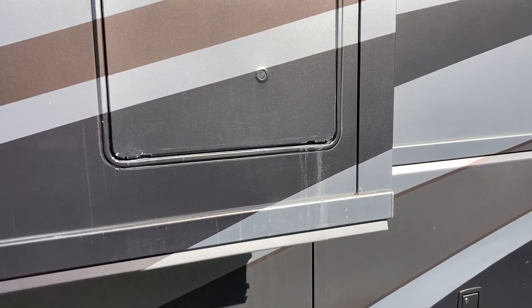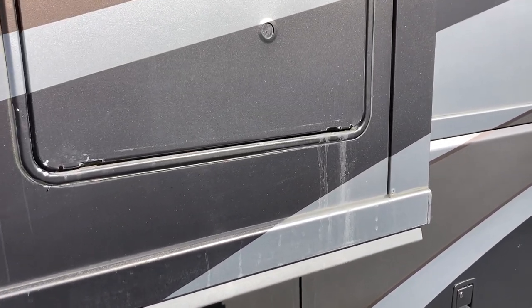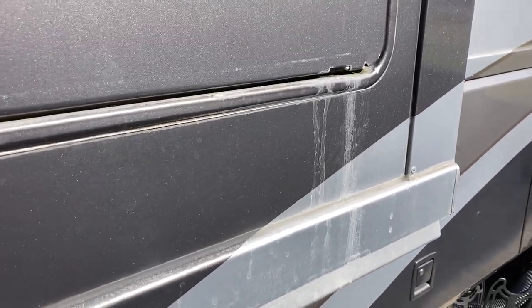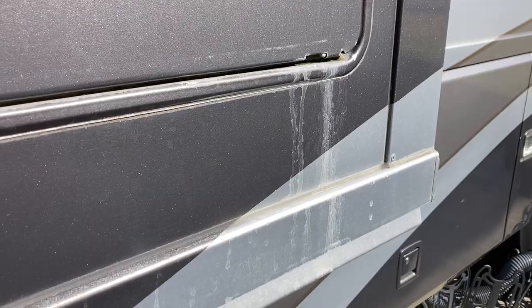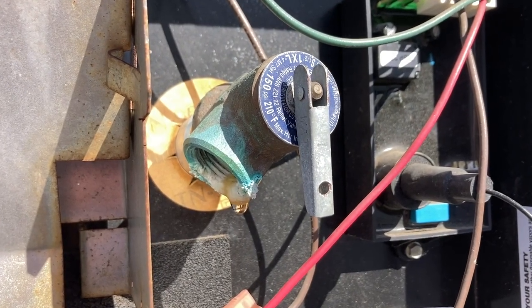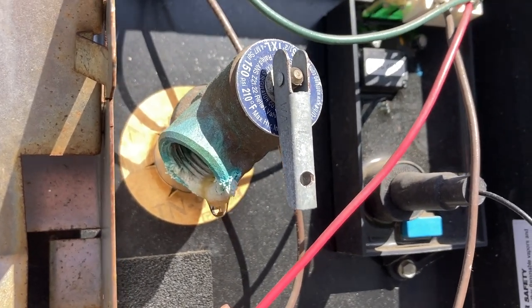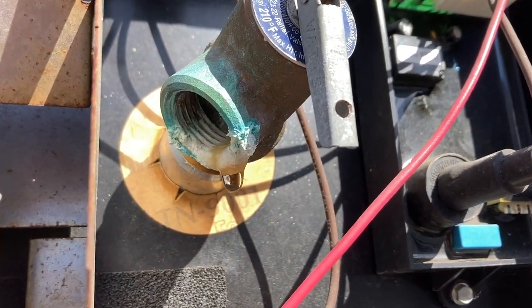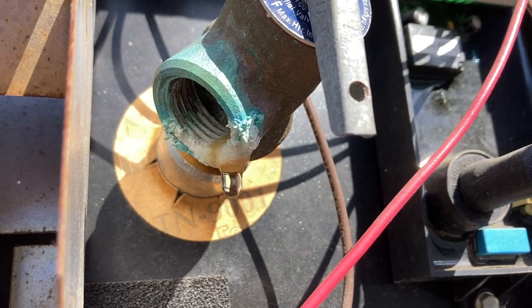The first sign that we had a problem was when doing a walk-around inspection of the RV we noticed there were some water stains coming down from the bottom of the cabinet that holds our water heater. Upon closer inspection we can see that there's water dripping out of the pressure relief valve, and from the buildup of minerals on it, it's obvious that it's been doing this for some time.